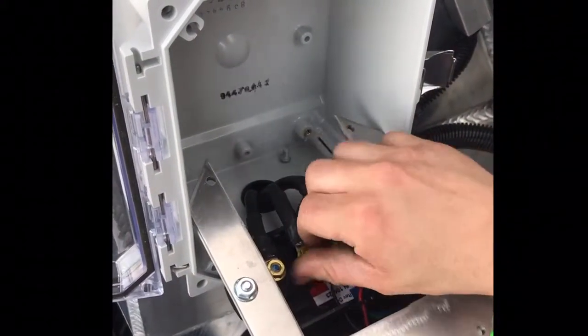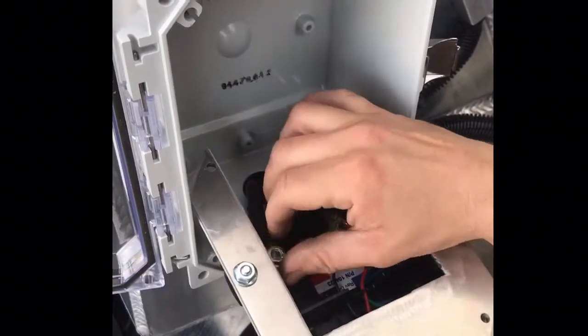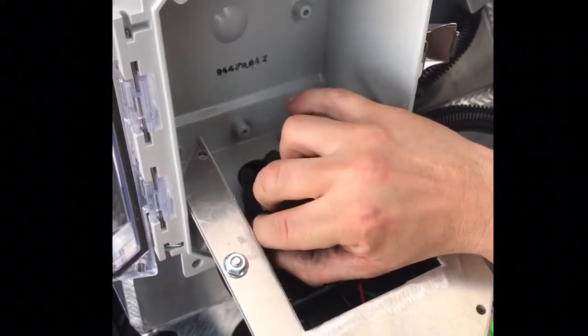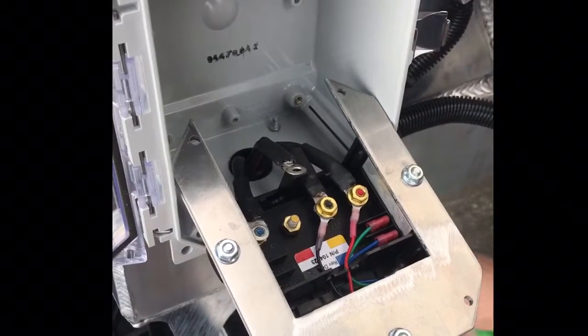This is just an in-case-of-emergency procedure if for some reason something is not working. A lot of times it comes down to a connection issue. But this will bypass it so you can roll it, unless there is a motor issue. This is uncommon, but you shouldn't have to do it.